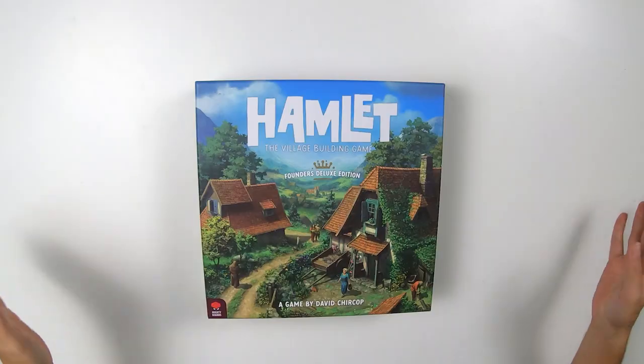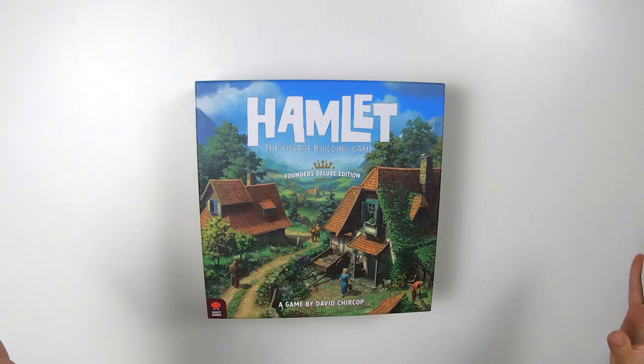Hey everyone, I'm David the designer of Hamlet, and today I want to take you through opening up a box of Hamlet, how to assemble everything together, and then how to store everything inside the box at the end.